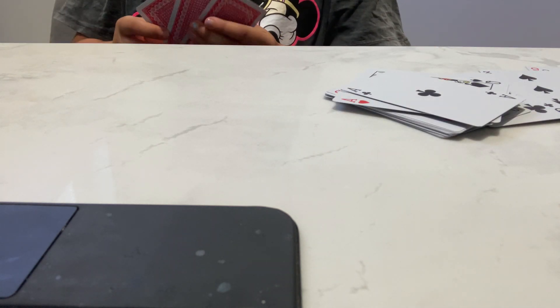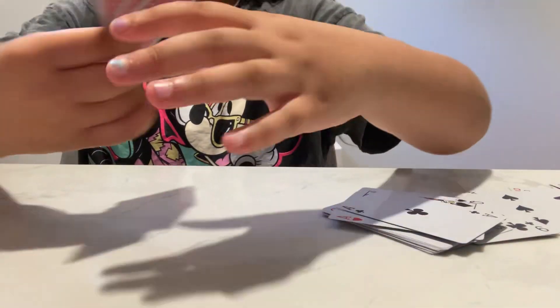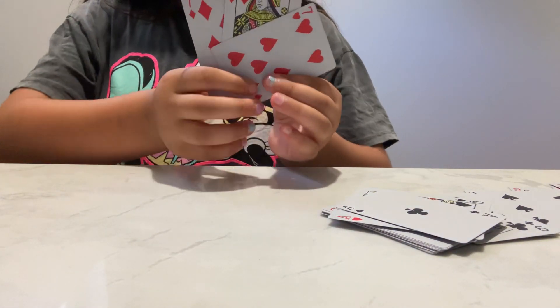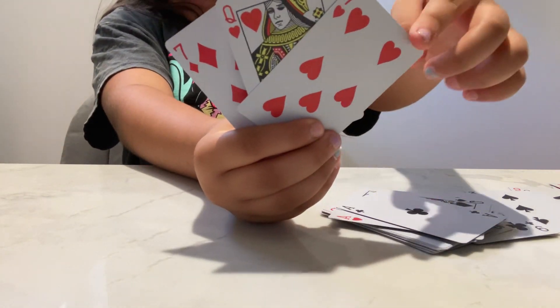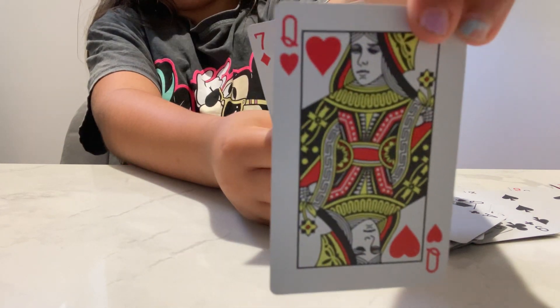You're going to find it — it looks like this, I'll put it up a bit — like that. So there's going to be no seven in the deck card. That's the magic trick.